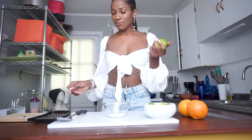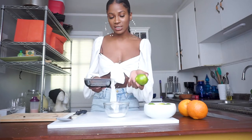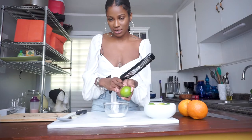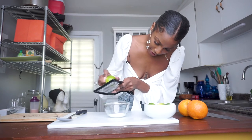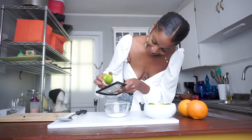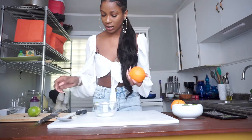I'm going to take some limes and just zest them into here. Zesting means taking the lime and scraping it across the cheese grater until the outer edge just comes off. You don't want it to get down to the white part because that's the bitter part — you just want the green part. It looks like not much is coming off, but it is. Now I'm going to take some oranges and do the exact same thing to get some orange zest.